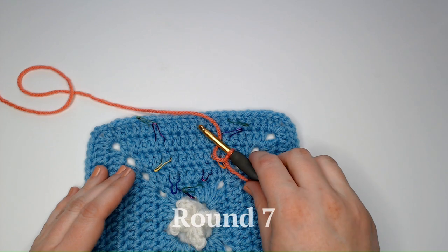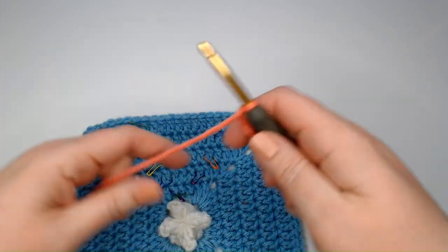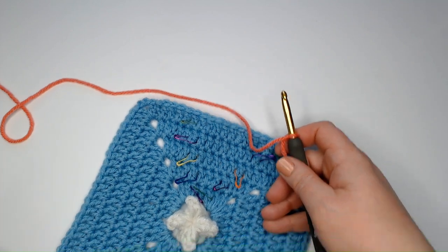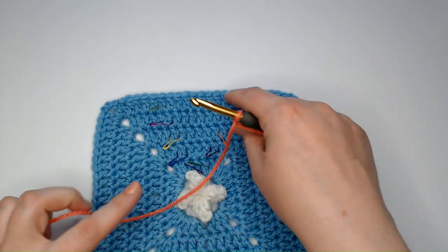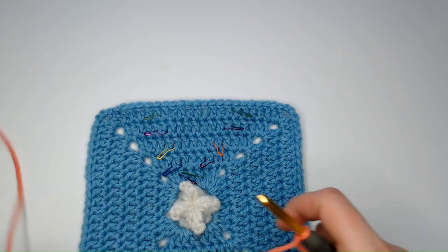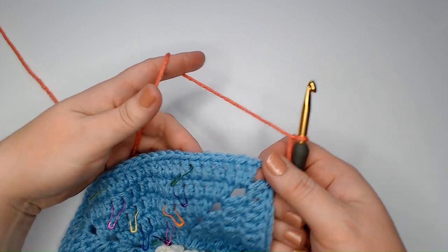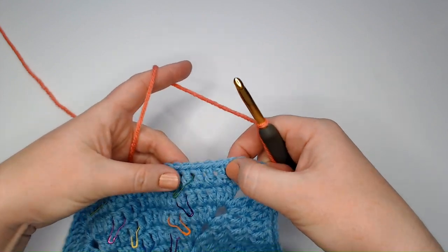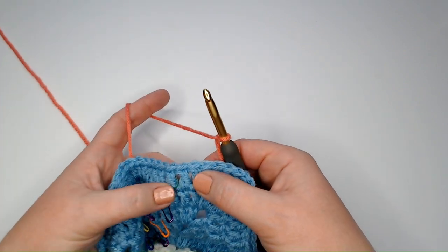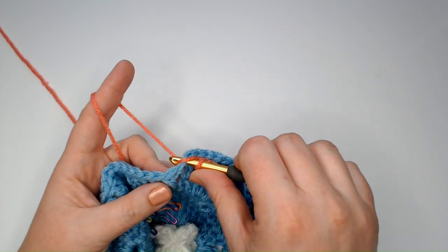Alright, time for round seven. This is where we get to start making our fairy wings. I'm going to demonstrate how to do the first side with stitch markers and then the second side without stitch markers so that you can see how to do it both ways. We're going to start on the sixth double crochet of any side: one, two, three, four, five, six. If you are using stitch markers, that will put you at the double crochet immediately before a stitch marker. We're going to make a standing single crochet in that stitch.